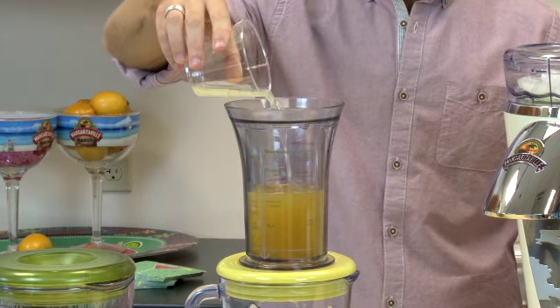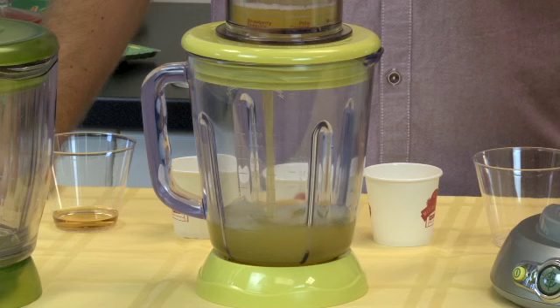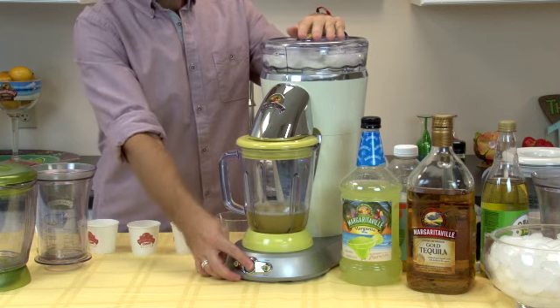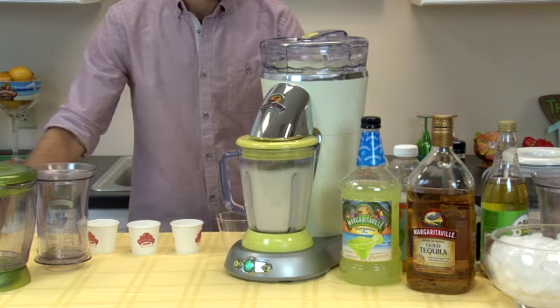I really love this, it takes out all the guesswork. I'm just going to twist it — now you'll see all the ingredients go down into the jar. I'm going to pop it into my frozen concoction maker, fire it up, and within seconds I'm enjoying the perfect margarita. Happy party.